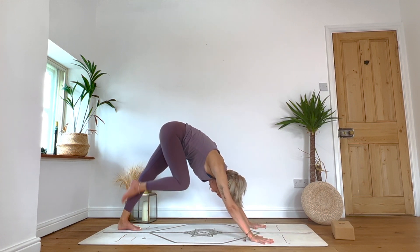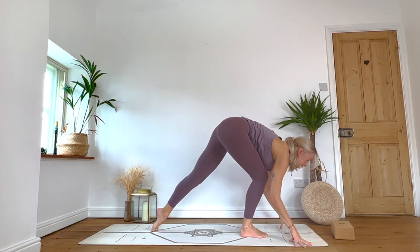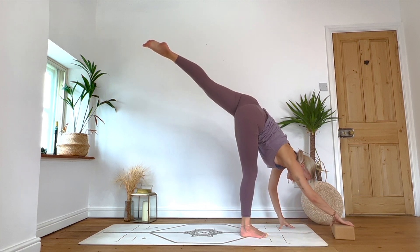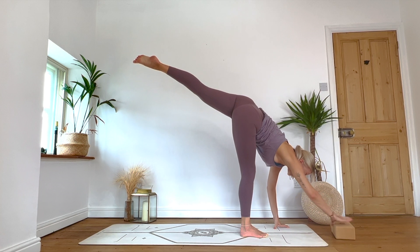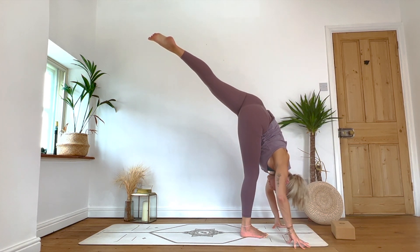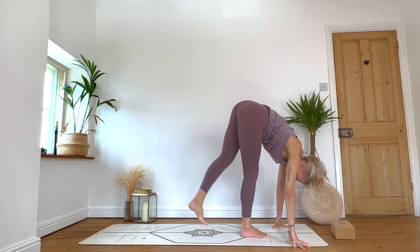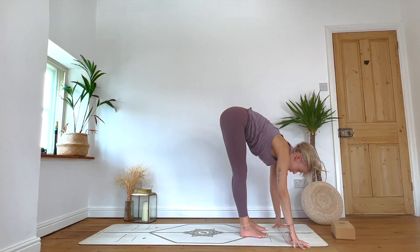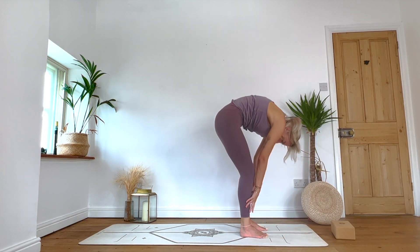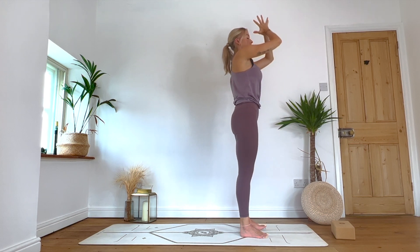Inhale: right leg lifts. Exhale: step the right foot forward. This time we're going to walk fingertips forward, inhale — lift the left leg into standing split. You may want your block towards the top of your mat for this one or the balance coming up — you could bring hands to a block. Take a few breaths, easing into that right leg. Relax the forehead, relax the jaw. One more breath. Exhale: slowly lower that left foot down to the mat to meet the right. Feet roughly hips width or toes together. Inhale: lift chest. Exhale: Uttanasana, fold it down. Inhale: wave the body up to standing, reach the arms above the head, lift and lengthen. Exhale: hands through heart centre — Tadasana.